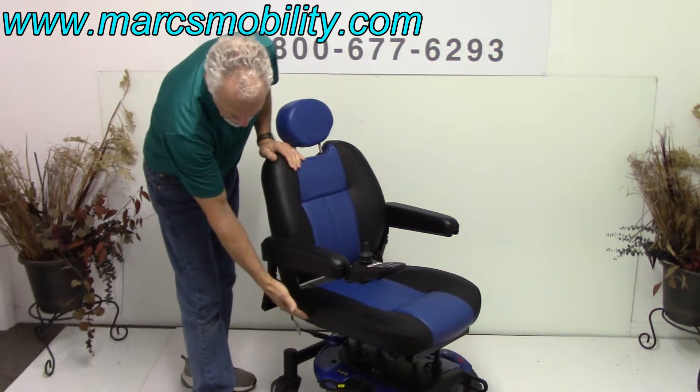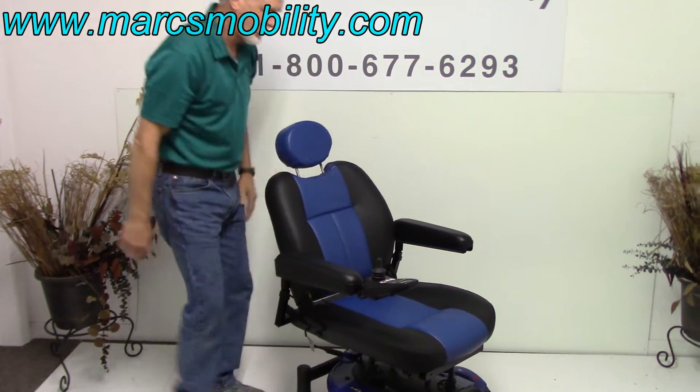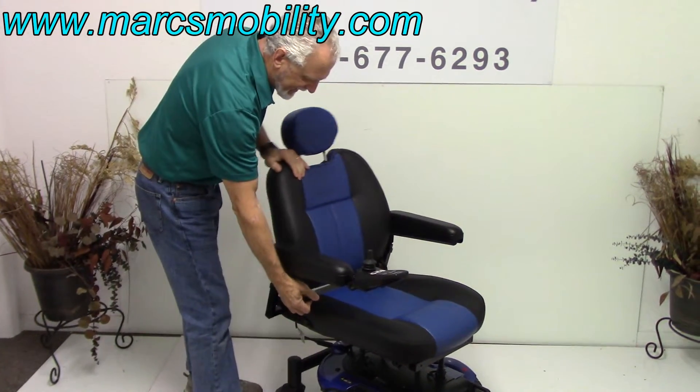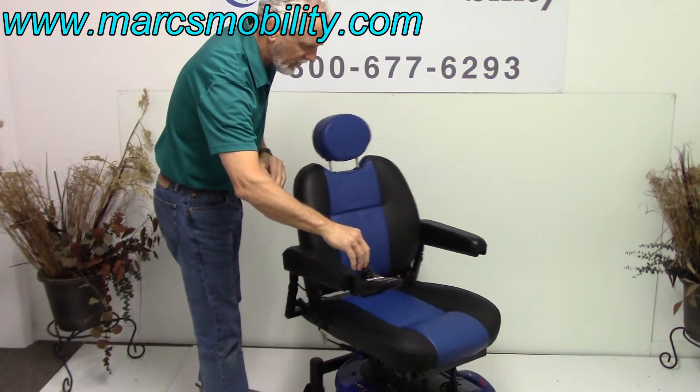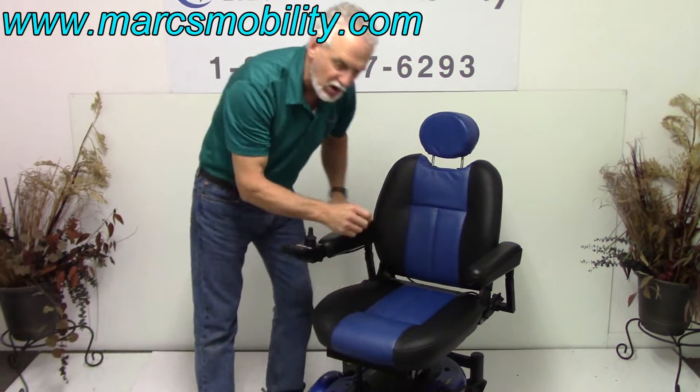The back is also adjustable with a handle here — I can move it all the way up. It's an adjustable back. So this is a captain seat, and the seat is 20 by 20, so it's a large seat.